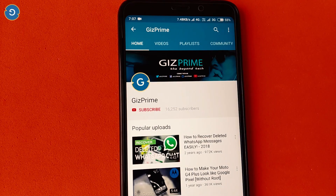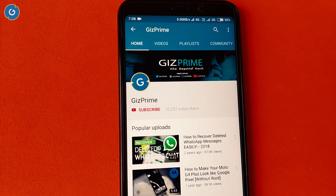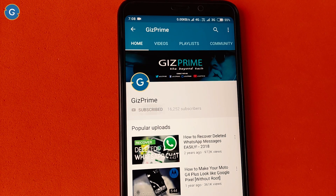Before starting the video, if you have not subscribed to my YouTube channel yet, then please hit this red subscribe button and subscribe to my channel and support me.